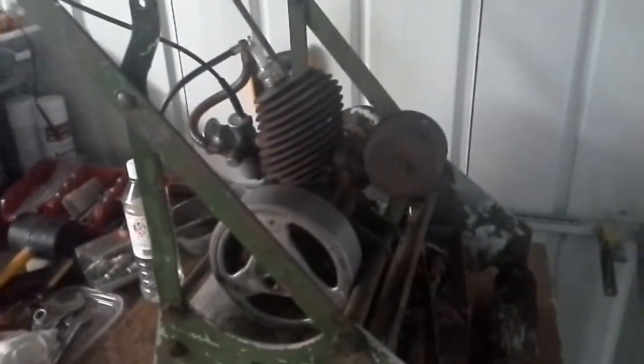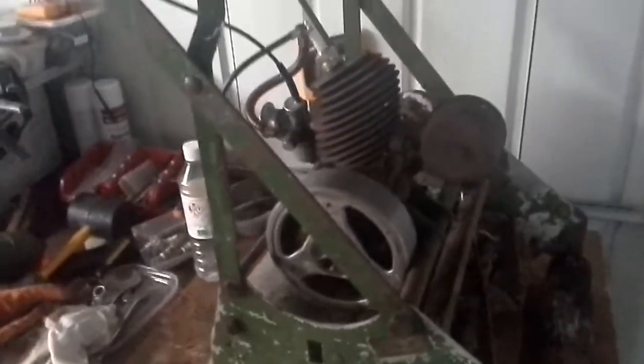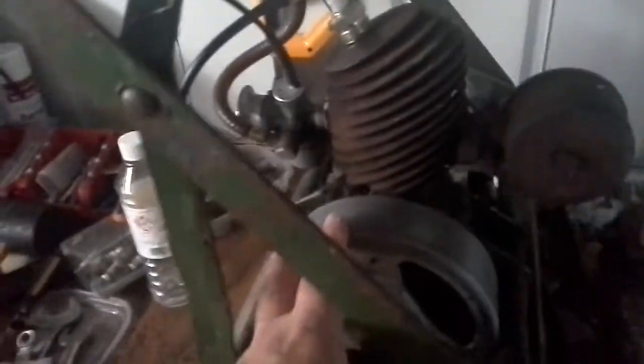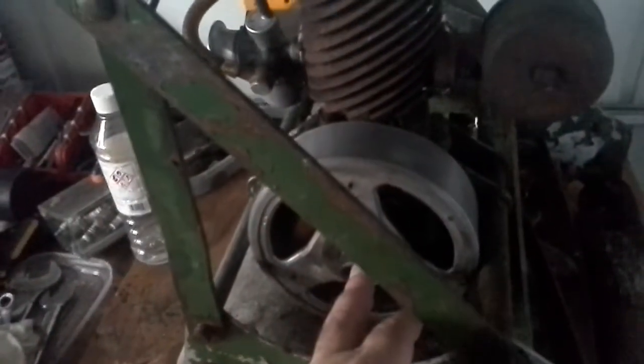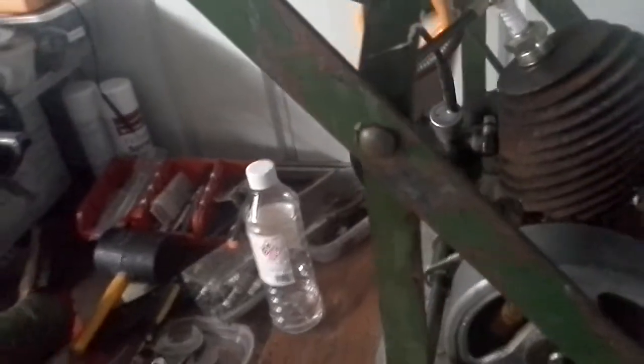An update on the Villiers midget. I have now got it sparking. I removed the flywheel. First of all I tested through the HT lead here with the meter to see if there was any life in the coil, and there was no reading whatsoever.